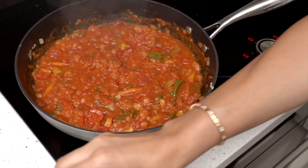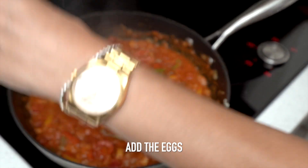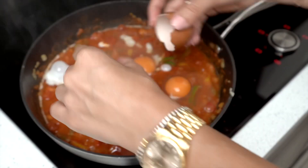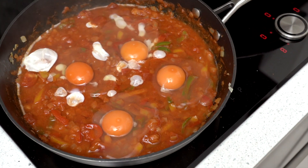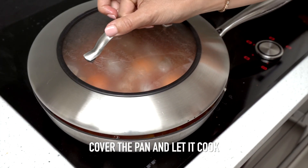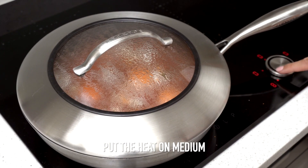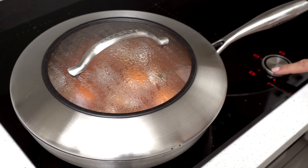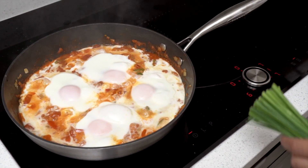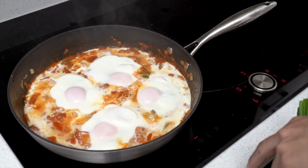After a few minutes, we're going to crack four eggs — or more if you're feeding more people, it's down to your personal taste. At this stage, I just cover it and let it cook until the eggs are done to my liking. Put the heat on medium — don't leave it too high — so the eggs can cook through and everything softens nicely. If it feels a bit watery, leave it a little without the cover to get rid of the extra steam.